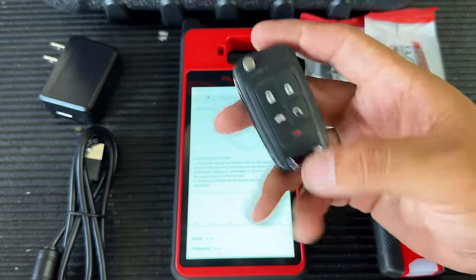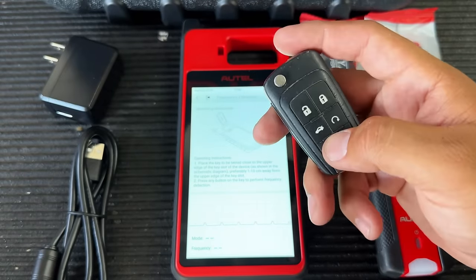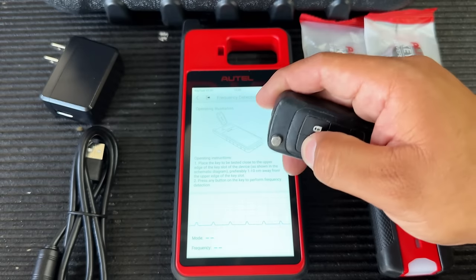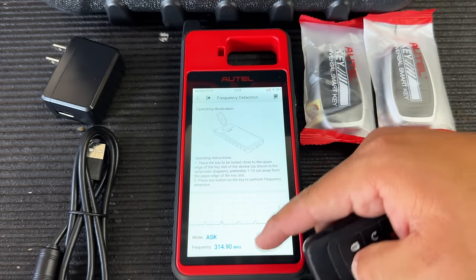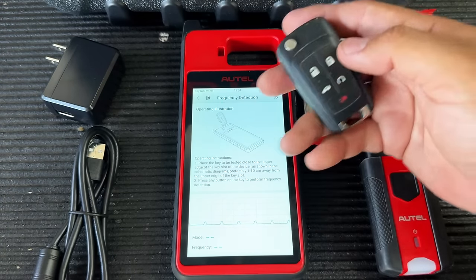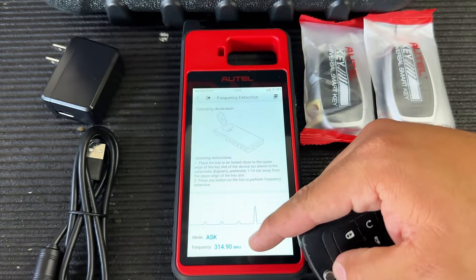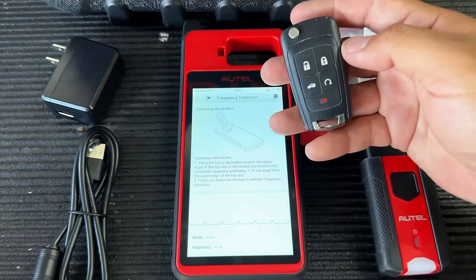Moving back to the home page — Frequency Detection is very useful if you have a remote that's not working and you're not sure if the problem is the remote or the vehicle. You can use this function to test the frequency. I'll hit unlock — it just registered the frequency. This remote is 315 megahertz.